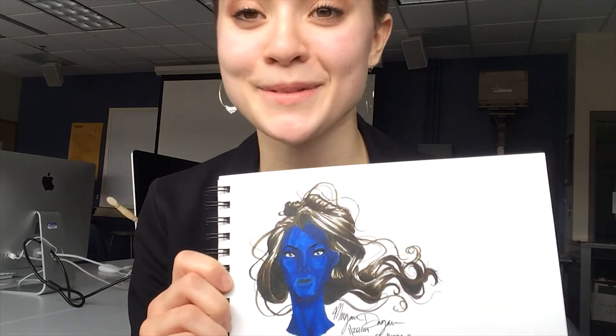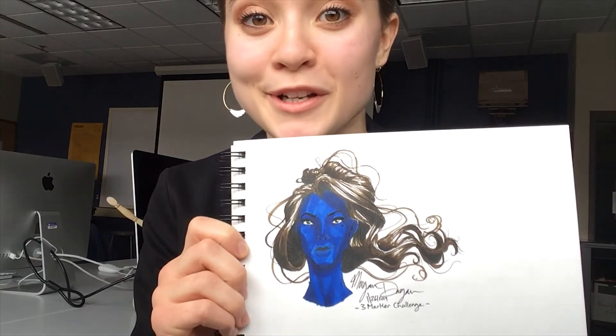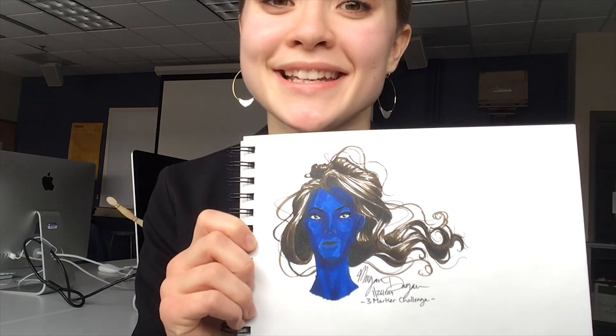I want to see what you guys created with your three marker challenge, so comment down below what you did and what you thought of this. If you have any suggestions for other challenges I should do, please comment below because I would love to know more. Okay, I'll see you in the next video. Bye!